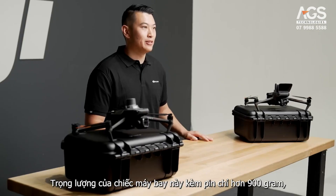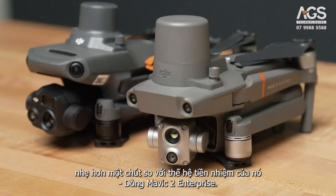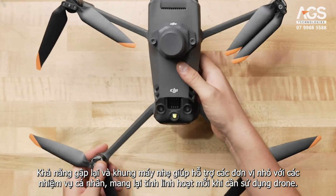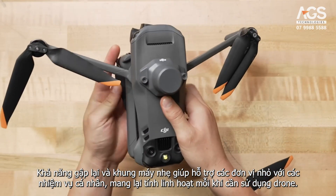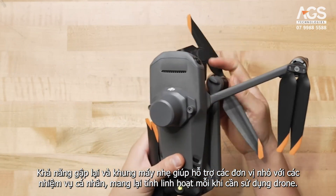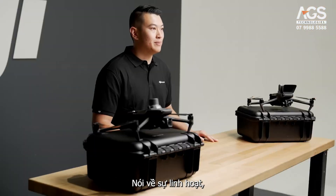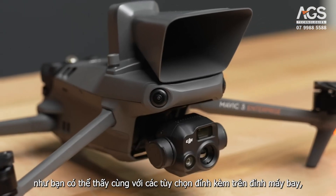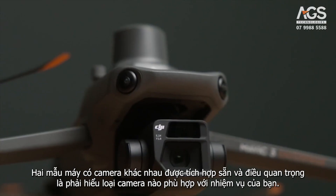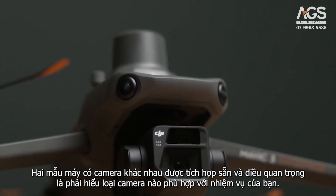The weight of this aircraft with the battery is just over 900 grams, a bit lighter than its predecessor, the Mavic 2 Enterprise series. The foldability and lightweight airframe can support small units with individual tasks, allowing flexibility whenever a drone is needed. As you can see, along with the attachment options on the top of the aircraft, the two models come with different cameras built in, and it's important to understand which one is for your mission.